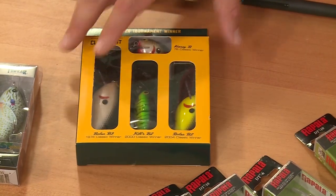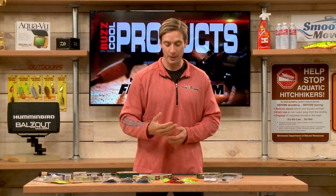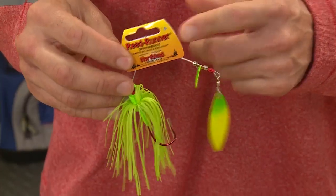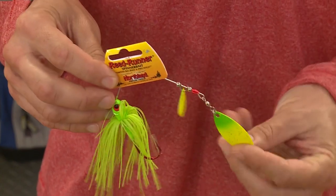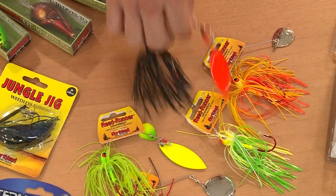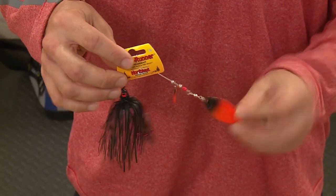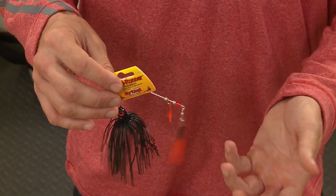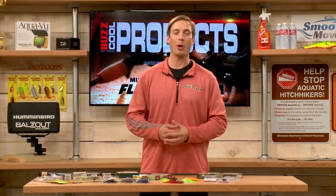Spinnerbaits are obviously great for bass fishing. Northland Tackle makes the Reed Runner series with a lot of different options — different blade sizes and colors. Brighter colors for stained water; if you're fishing at night or lower light conditions, something a little more subdued — I'd say this one is more of a Halloween color. It's a great series from Northland Tackle, the Reed Runner.